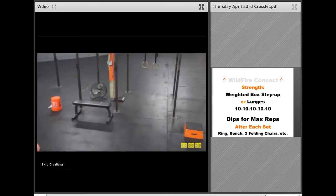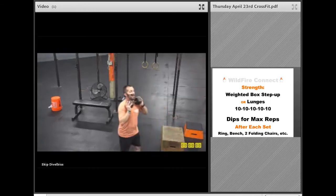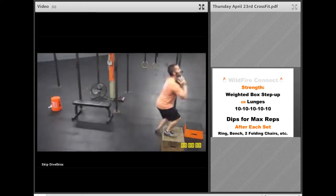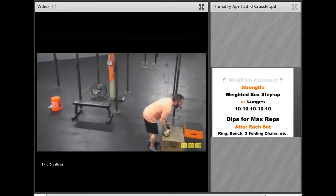On those box step-ups, depending on where your skill level is, you might start out that first set with no weight at all and then add from there. If you're good, you could use a barbell, one dumbbell, or two dumbbells. You can have them at your side or put them in your rack position — whatever makes it more challenging as you go up. You might even start with having it at your side, but then bring it up to the rack position, stand all the way up, then step back down. Make sure you switch legs every single time. You are going to do five each leg.